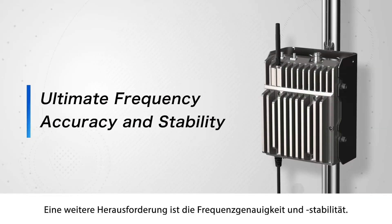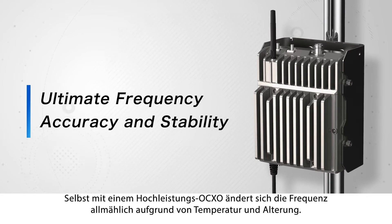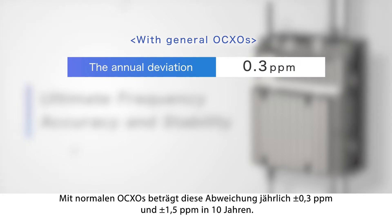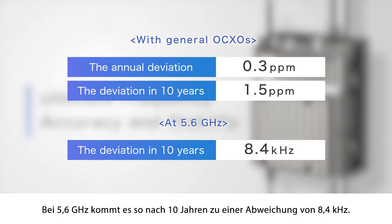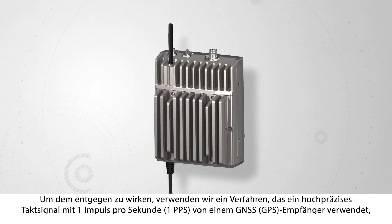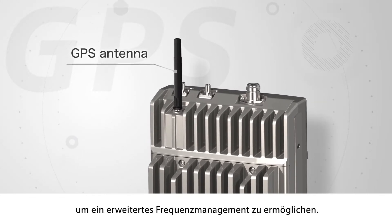Another challenge is frequency accuracy and stability. Even with a high-performance OCXO, the frequency gradually changes due to temperature and aging. With normal OCXOs, the annual deviation will be plus or minus 0.3 ppm and plus or minus 1.5 ppm in 10 years. At 5.6 GHz, the deviation will be as much as 8.4 kHz in 10 years. To solve this problem, we have adopted a method that uses a high-precision 1-pulse-per-second clock signal from a GNSS-GPS receiver to enable advanced frequency management.